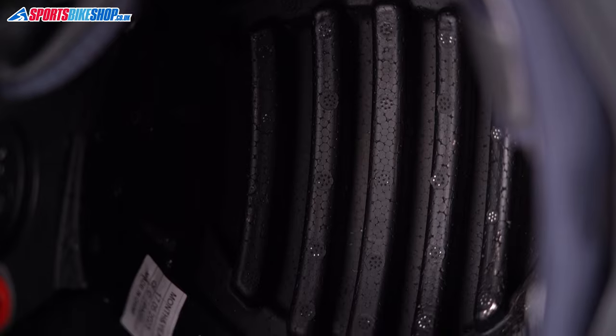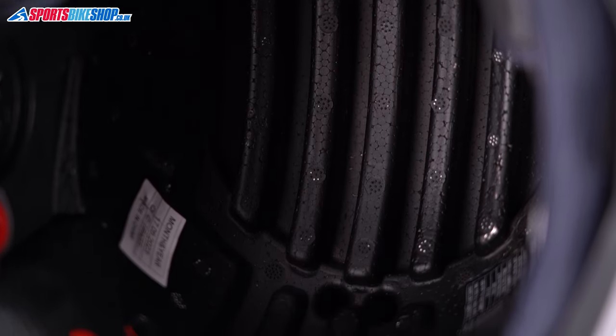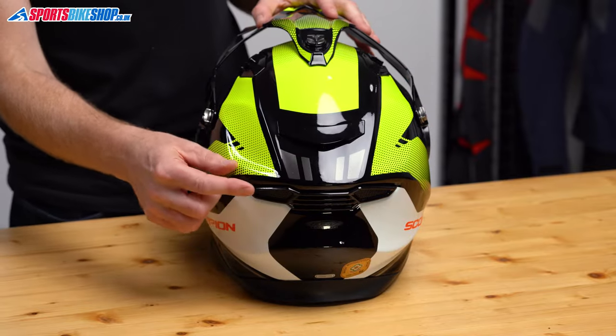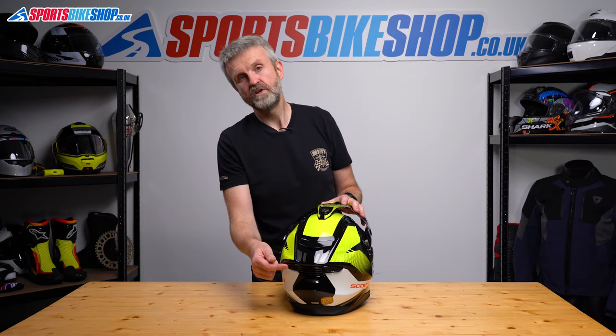Air that does come in is able to travel through channels in the EPS impact liner and then escape through four outlet vents at the rear of the lid, which allow air to escape through a grille below the rear spoiler shape.